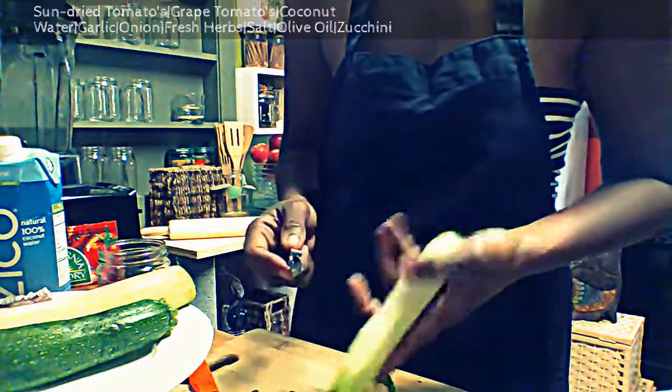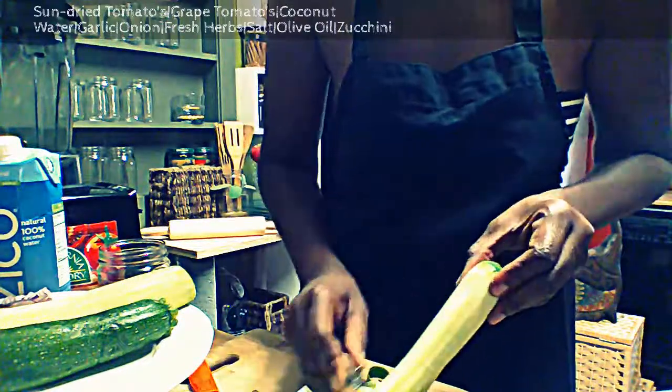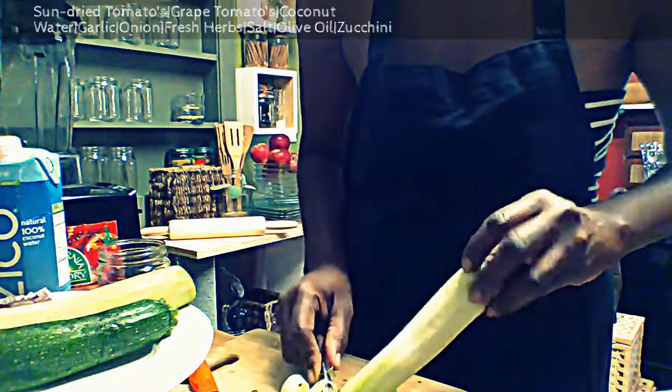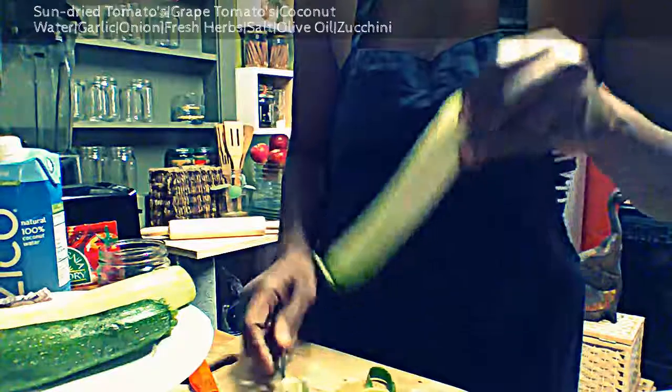We're going to remove as much green as possible if you really want this to look like spaghetti. For me, it doesn't matter — I like looking at the green. It reminds me of all the good stuff I'm doing for my body.